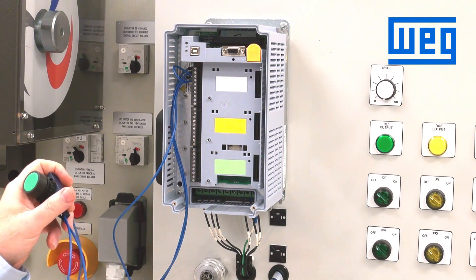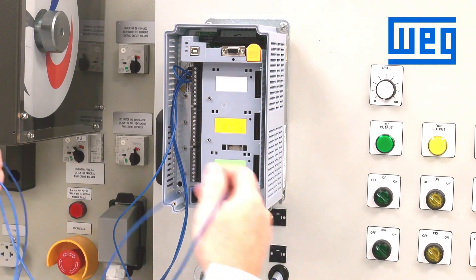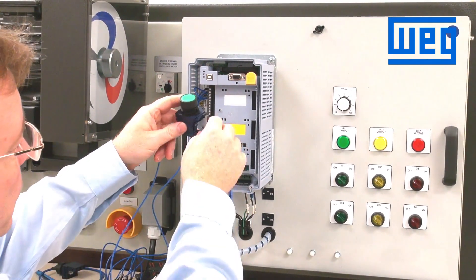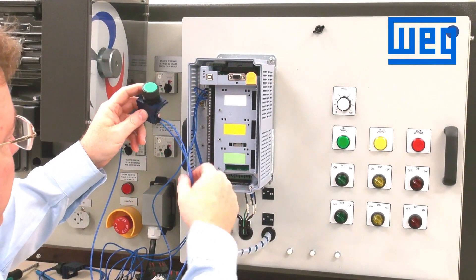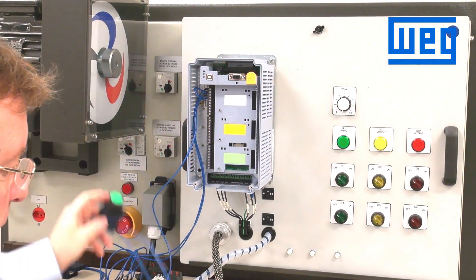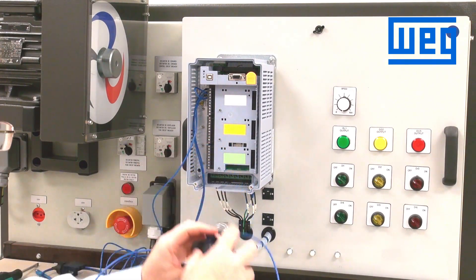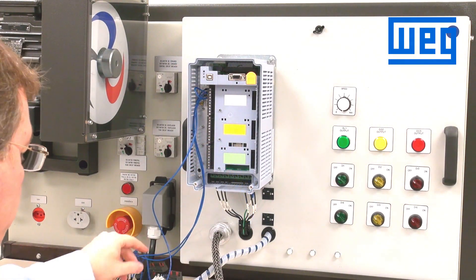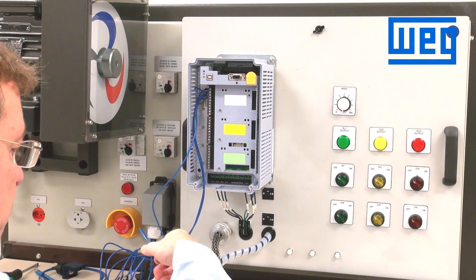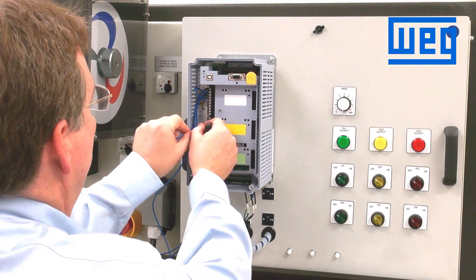In order to wire this, we wire the common — which is terminal 13 on our bus — to both switches. Terminal 13 wires into the start switch, and then jumps to wire into the stop switch. Both switches receive the control from terminal number 13. This is our 24-volt control.